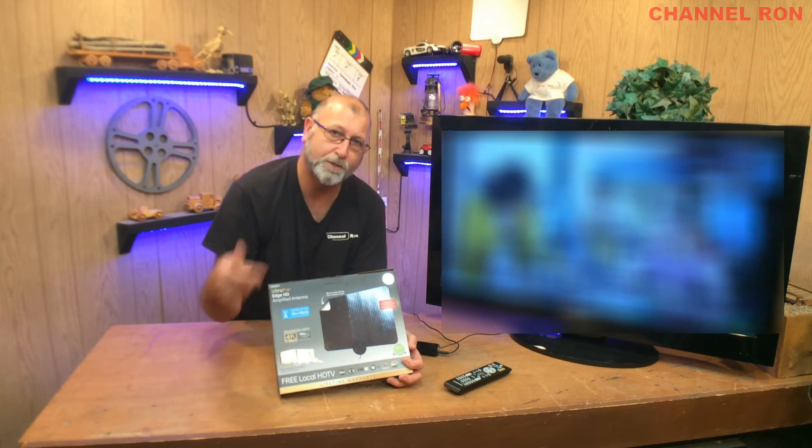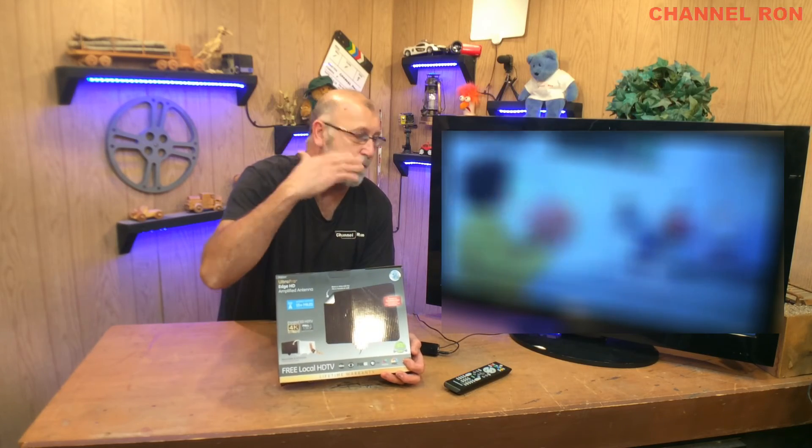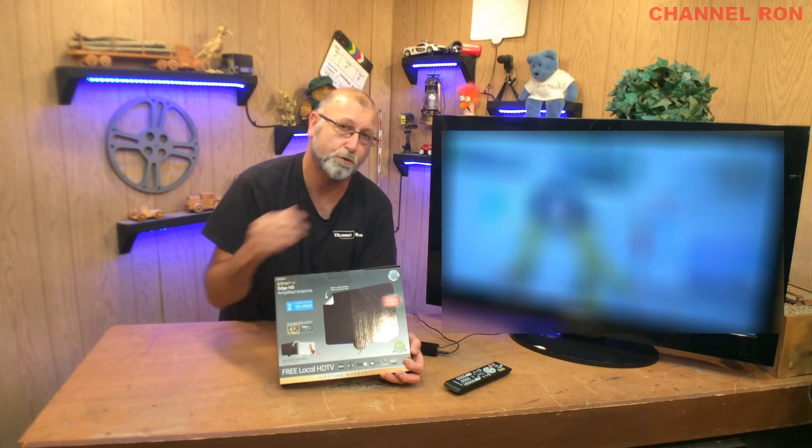Again, the biggest reason why you want something like this is in the event of an emergency. Some people are actually using this for their television full-time. In the cities they can get up to 30 or so channels. This has a 50-mile radius, so if they're broadcasting within 50 miles you should be able to grab something.